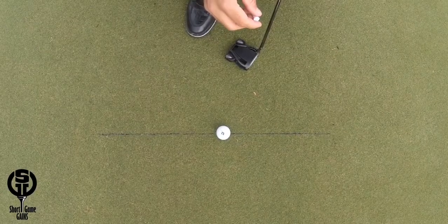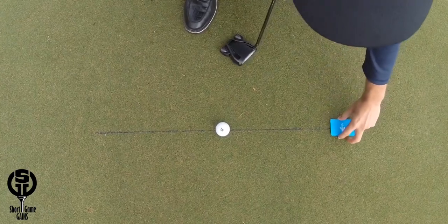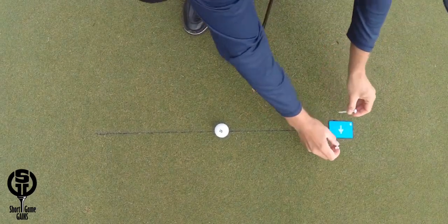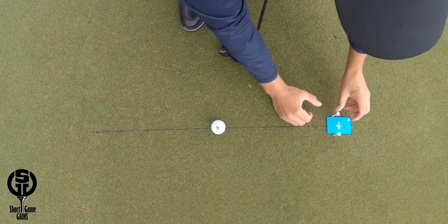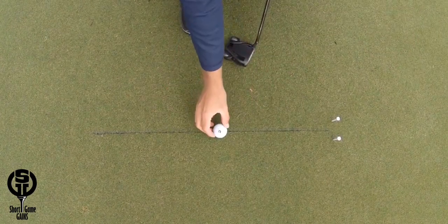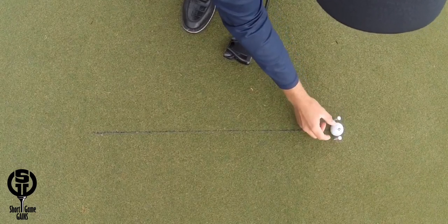This drill works like this: I have marked the target line straight through the middle of the ball, and at the end of the line I will place a credit card, or any type of card, and put two tees on each side of the card. Then I will remove the card, and the goal is to start the ball straight through the middle of the gate created by these tees.